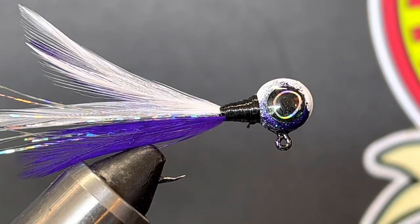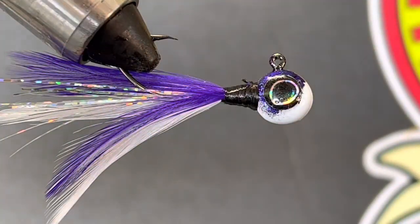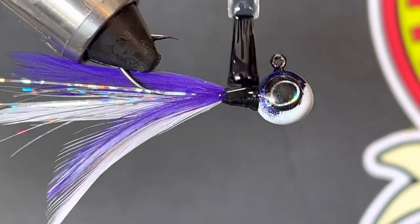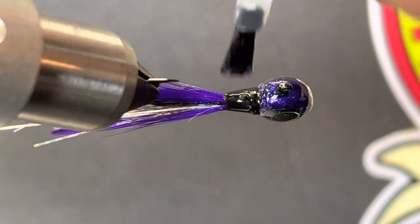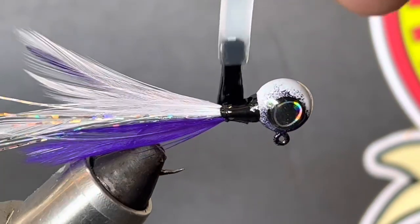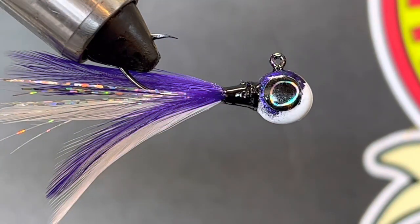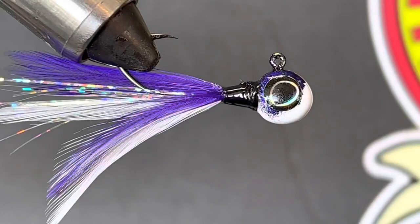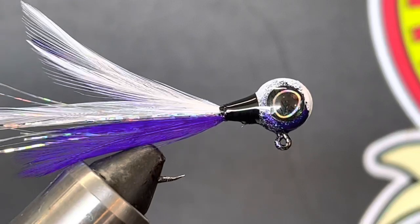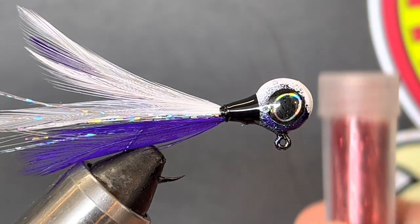Next we're going to UV resin coat that whole neck. We're going to get a pretty good coating going on it — I've already done the head and the eye. So we're going to get a good drip going right there, push that drip all the way around, add the rest of what's on the brush. We'll stop right there — that's all we're going to do on the neck. See how nice and smooth that UV resin coat went on.